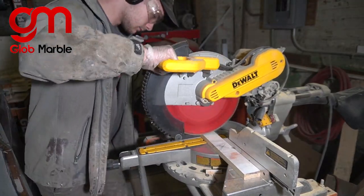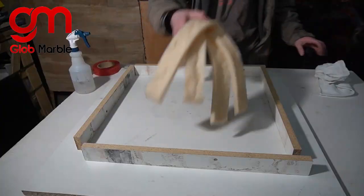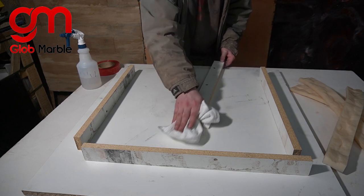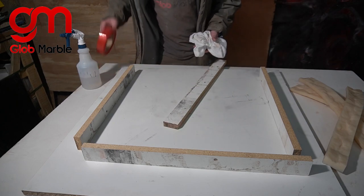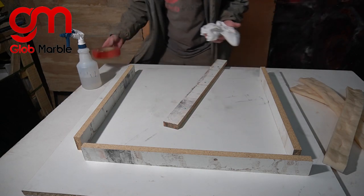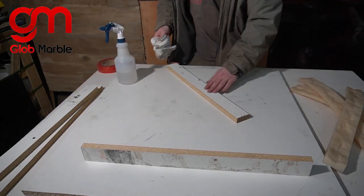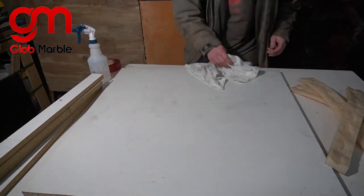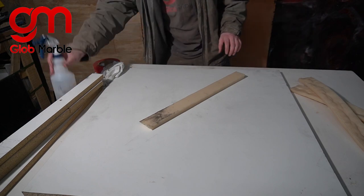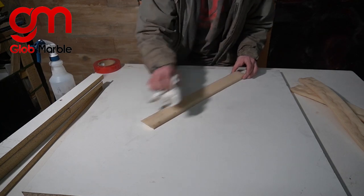Then I cut up some old pieces of melamine to use as the frame and now we have to disinfect everything with alcohol. I'm doing this to make sure that there's no debris that can ruin the look of our stone, and also to make sure that I have a really good bond for this double-sided tape to stick on and not come off. And don't forget to clean the back of the mold also, because you're going to need that surface completely disinfected and having a good grip for that tape too.